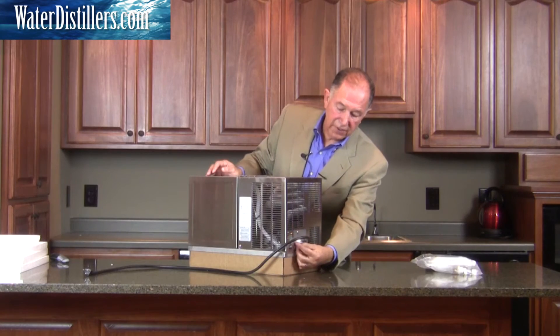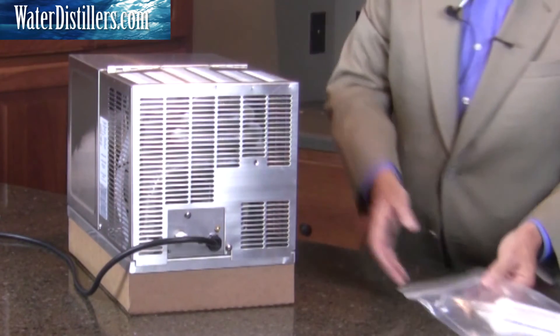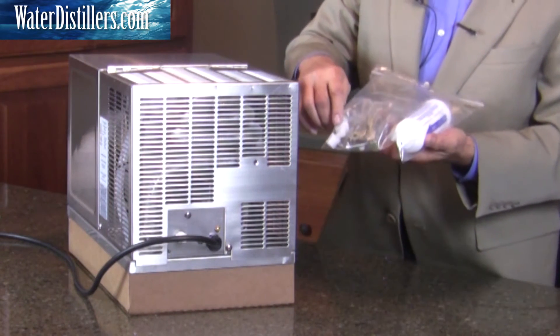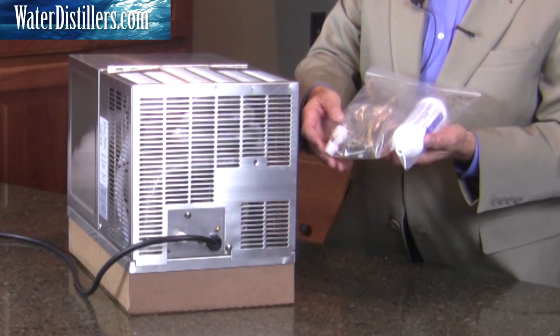Also if you take a look here, this is the white portion where the incoming water will be connected. You have a bag here which shows your filter and your connections, along with a saddle valve, so you can make those connections quite easily.